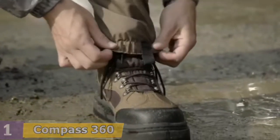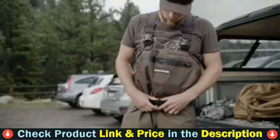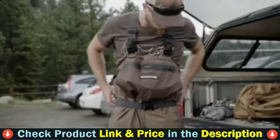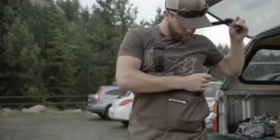Dry your wader completely between uses. Clean your wader using warm soapy water. Do not put the wader in the dryer. It is better to store the waders in a cool and dry location using a hanger on the feet rather than on the suspenders.